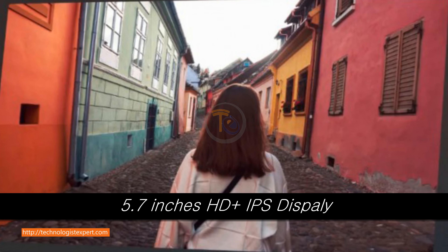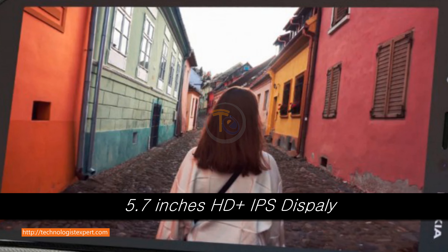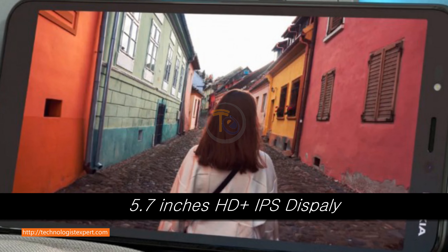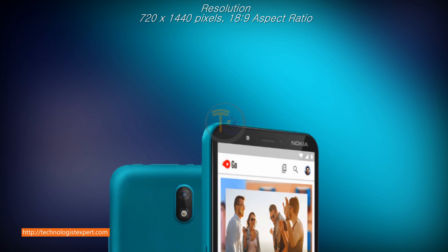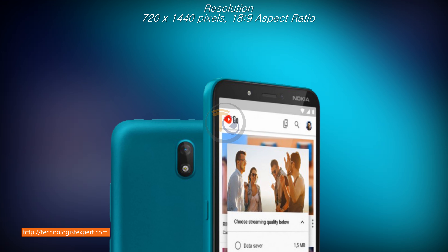5.7 inches HD Plus IPS display, 720 x 1440 pixels, 18 to 9 aspect ratio.